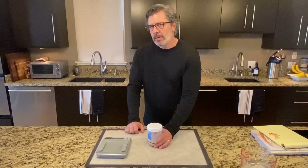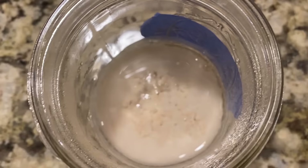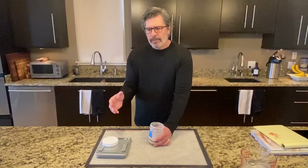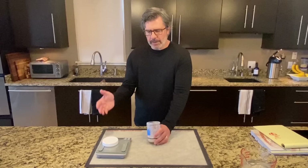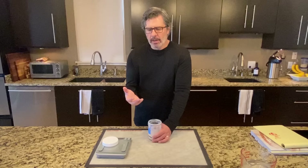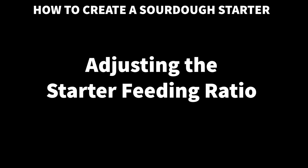It's day eight now. The starter is continuing to strengthen, rising and falling. But take a look at what it looks like before feeding — super liquefied on top. That's ethanol, or hooch — basically alcohol — meaning the yeast is starving. This starter does not have enough food to last 24 hours until the next feeding using the 1:2:2 ratio — it's just barely running out of food. That's actually a good sign, because it means I have a strong yeast population. The yeast has been reproducing through these seven or eight days, so there's more yeast eating more of the starches and sugars. So we have to think about whether to change the feeding ratio.